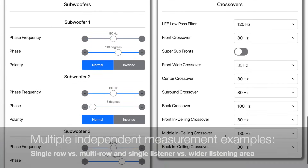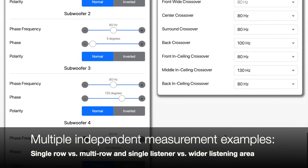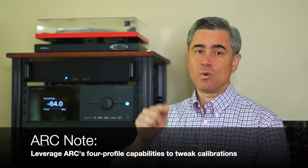All I had to do was put the microphone in the main listening position and let it do its magic. Just note: if you do perform two or more independent measurements that have a different main listening position,